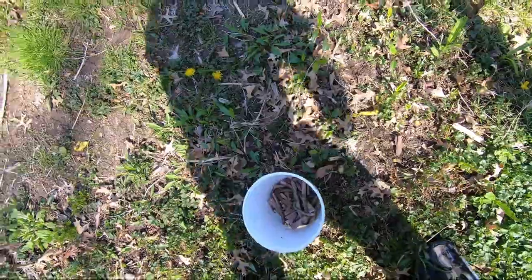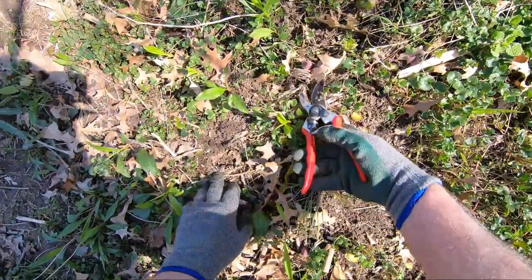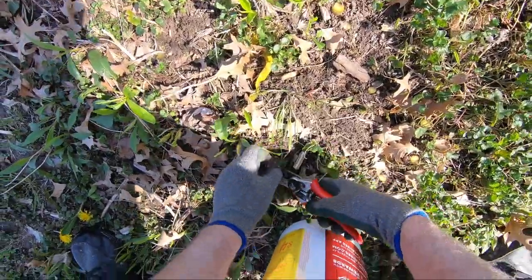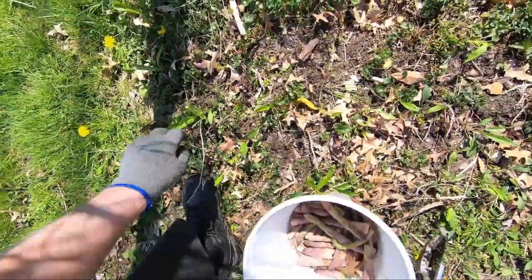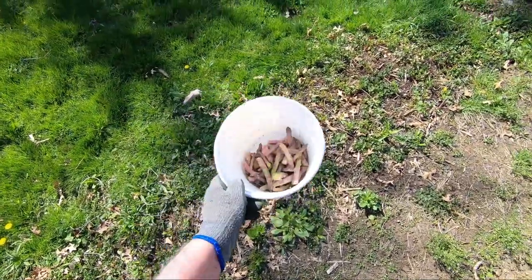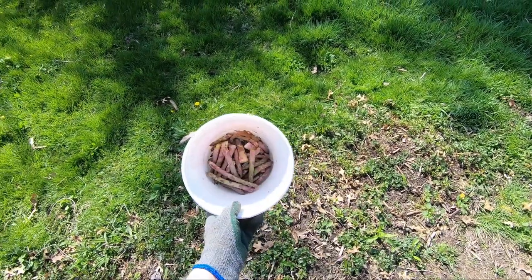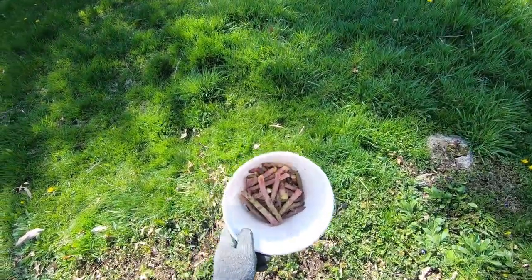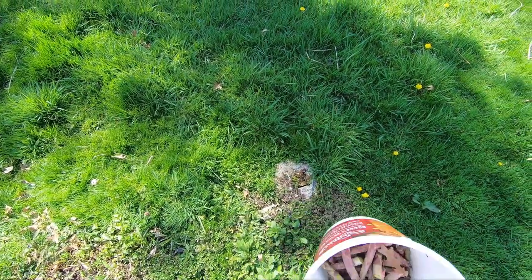A couple more here — cut those. All right, so there it is. That's my asparagus 101 course. Be thinking of you tonight when we have a nice dinner — or maybe two dinners, I don't know, there's a lot of asparagus there. All right, for this episode of Bobscaping, this is Bob.